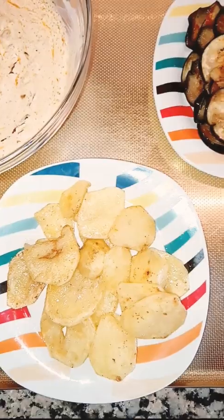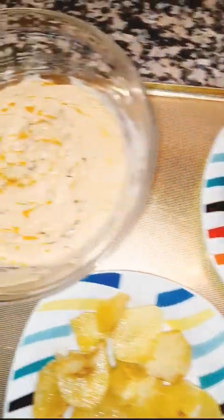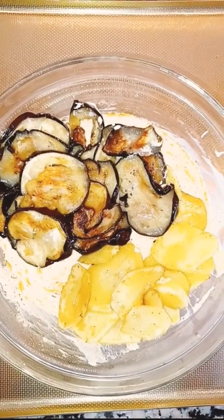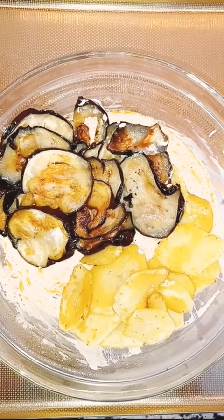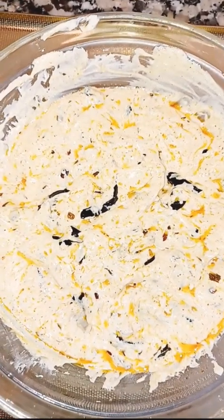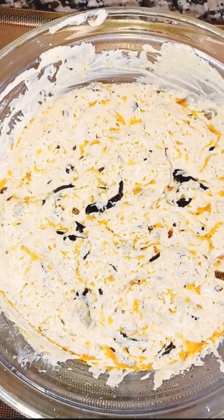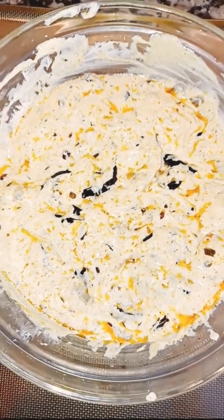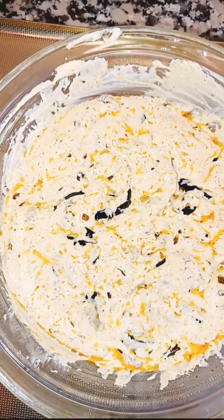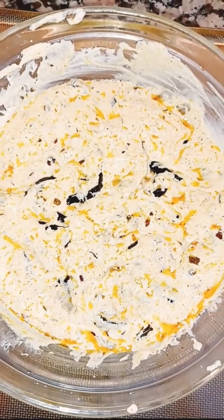Now I'm going to add the fried potatoes and the fried eggplants into the yogurt masala. With the help of a spoon I'm going to mix everything into the yogurt. I'm going to leave it for 5 to 15 minutes, or you can leave it a little longer, so that the eggplant and potato absorb the yogurt masala.